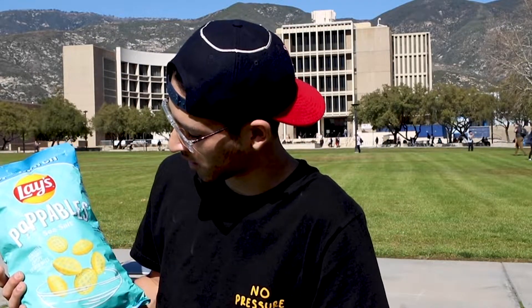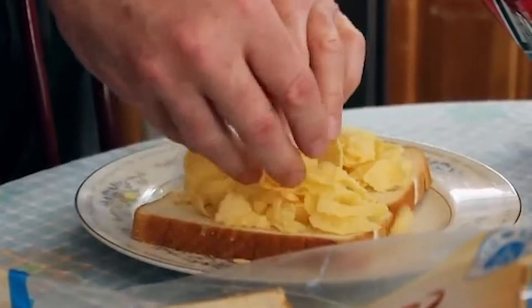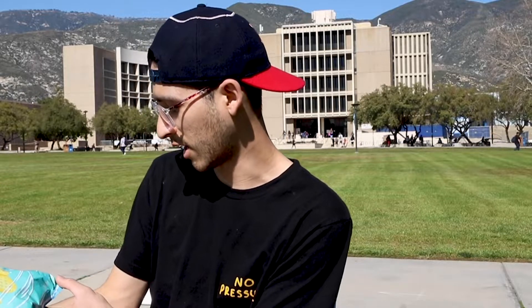I'm guessing the Poppables are aimed at a younger audience, because I don't really see people eating plain Lay's anymore — maybe with a sandwich if you're older, like over 50. Lay's Poppables sea salt flavored: 'perfectly poppable crispy potato bites.' This is a nine ounce bag.